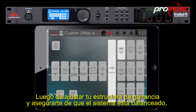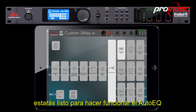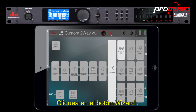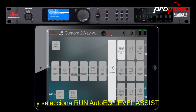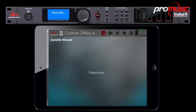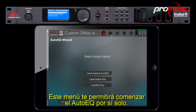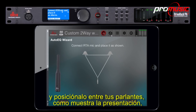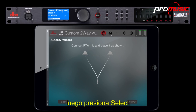After you've set up your gain structure and made sure the system is balanced, you're ready to run the auto-EQ. You'll want to skip the level assistant since you've already set up the gain structure manually. Click the wizard button and select Run Auto-EQ / Level Assistant. This menu will allow you to run the auto-EQ by itself. Connect your RTA microphone and place it in between your speakers, as the display shows, then press select.